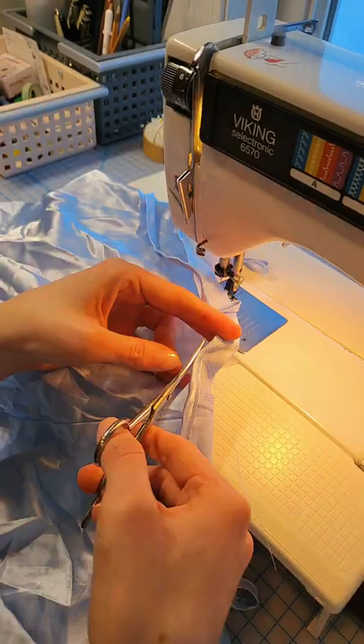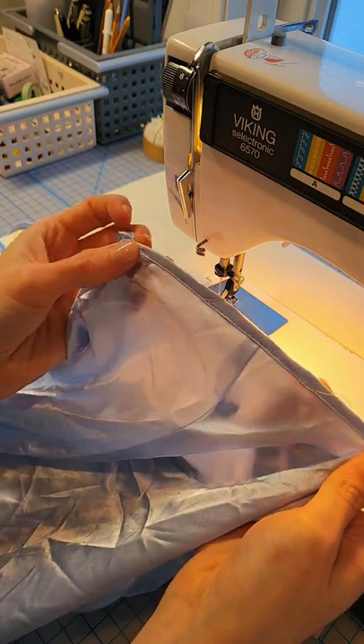Lastly, I'll trim off those loose threads, and this is ready to wear again. I'll be listing it in my shop very soon!